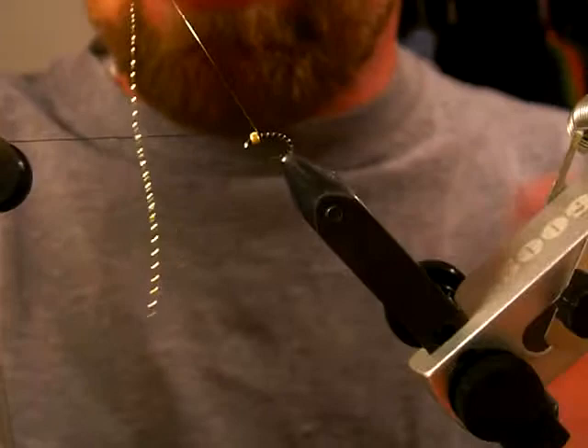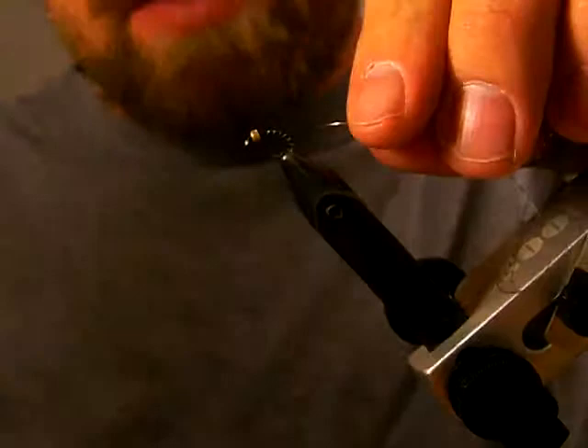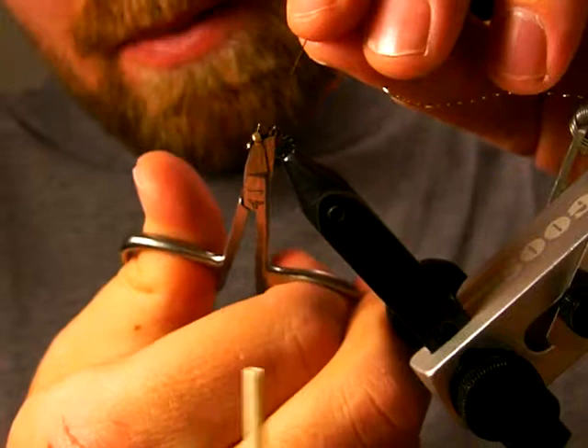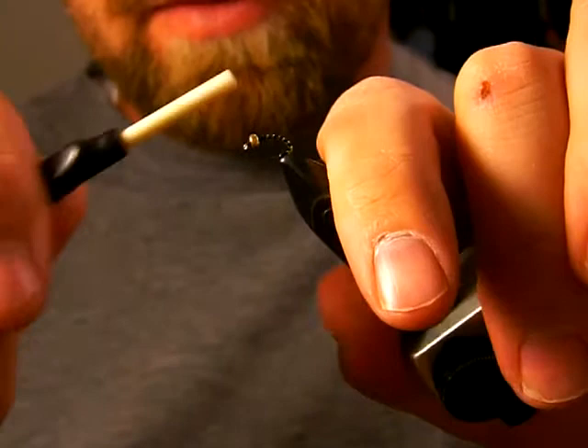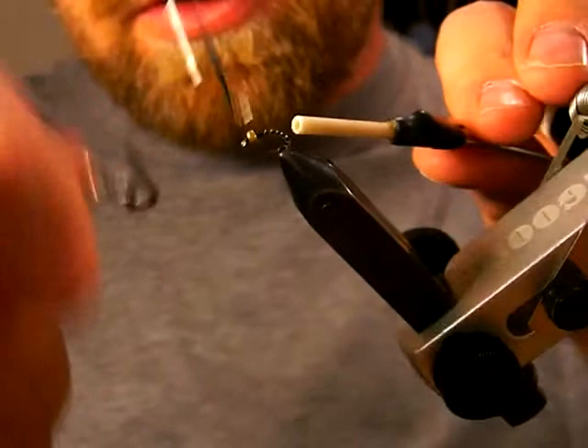Just evenly space those ribs up the hook. When you wrap this Crystal Flash in, you're going to want to put a few wraps down like this, then fold the Crystal Flash back and wrap over it. What it does is it kind of locks in your material, which may or may not matter because I'm going to put a little bit of head cement on here when I'm done — but something that I do. So if I do it, you should do it.